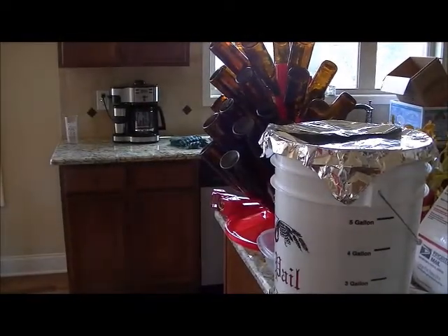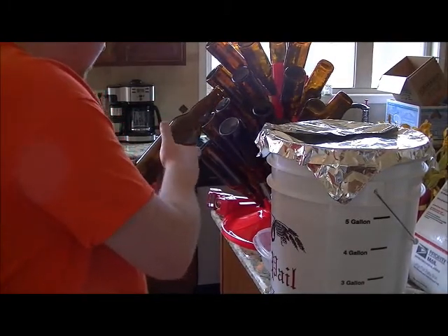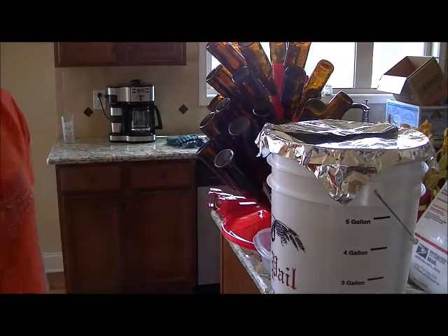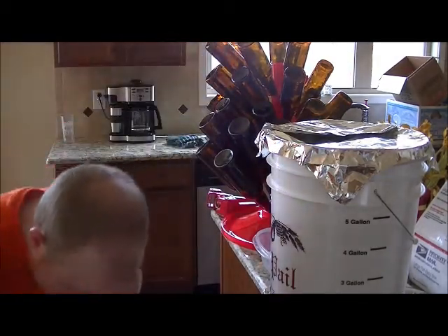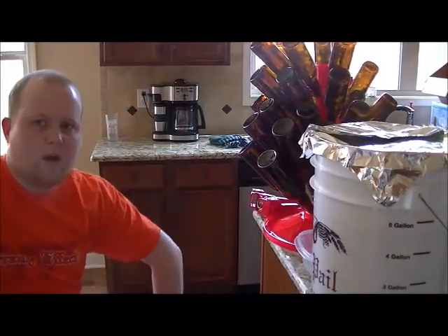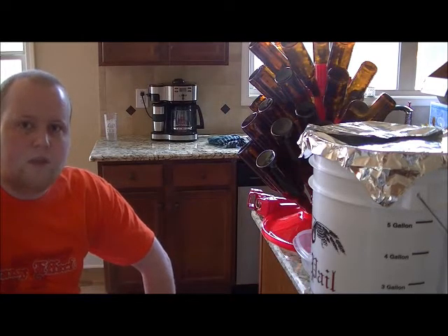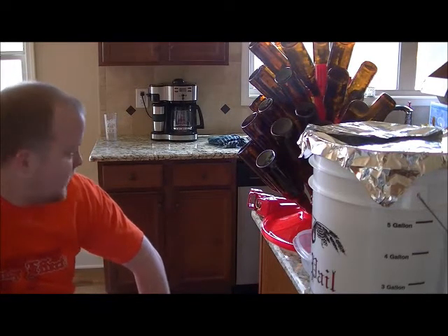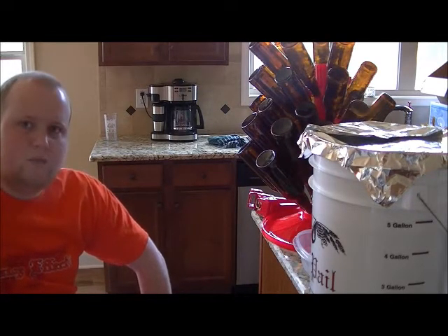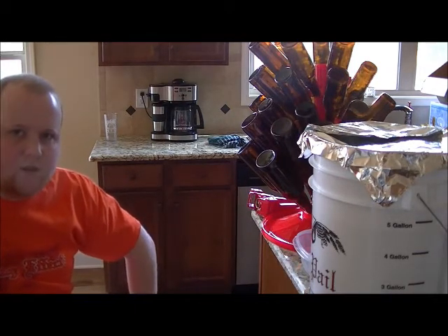Here I've got my bottle tree with my sanitized bottles. What I did was I washed these in the dishwasher overnight, let them air dry. My dishwasher here isn't as good as the one in my apartment — the one there really steam dried them and actually sterilized them; the heat killed off any potential bacteria. This one doesn't do a good job drying, so I went ahead and washed them in there, then dipped them in sanitizer, each of them, and hung them on the bottle tree to dry.